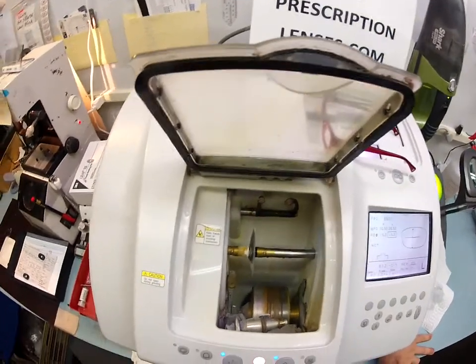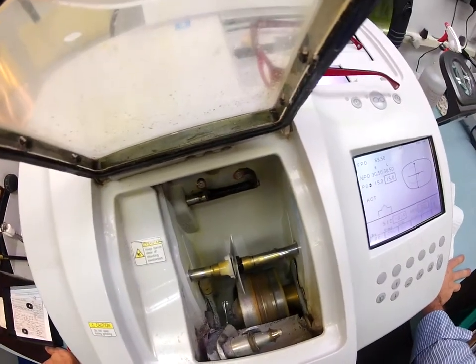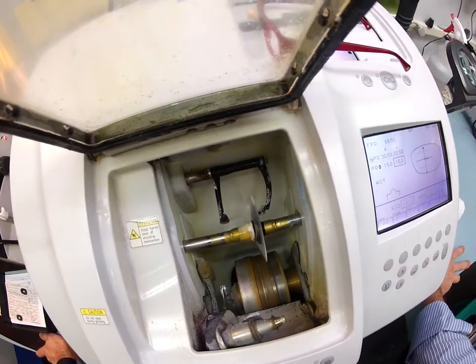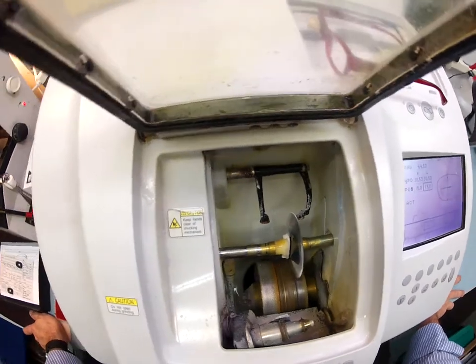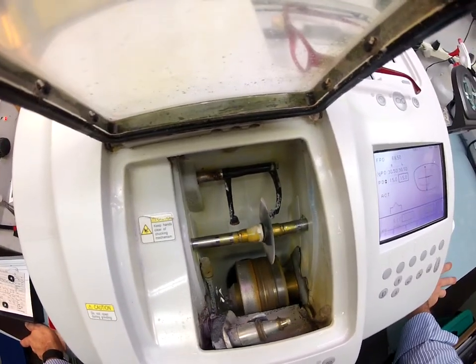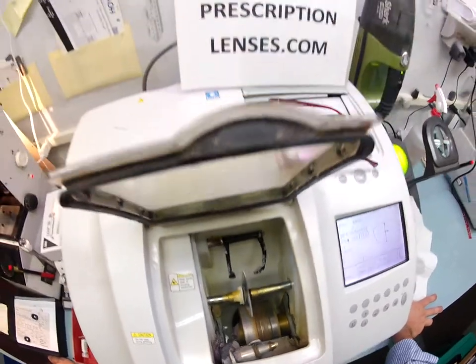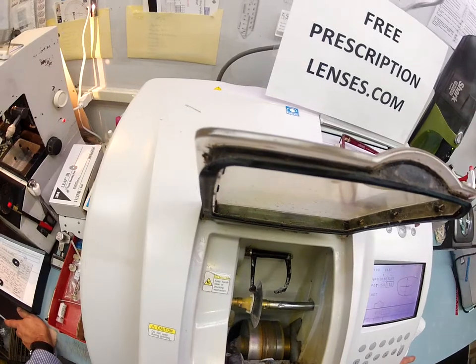Just like before, the caliper is going to come down and trace the shape of the frame onto the left lens, starting with the concave side — closest to your eyelashes — then scoot over and trace the convex side. Once this is going, I'm going to continue working on the right lens.